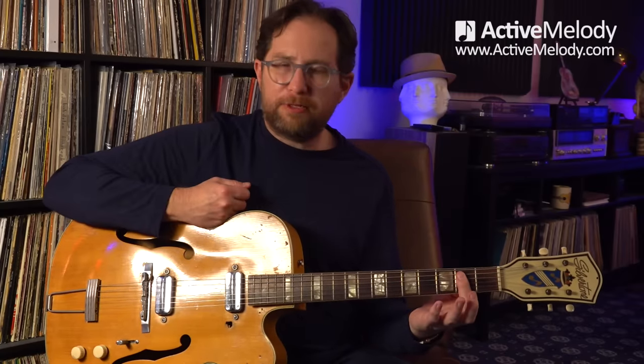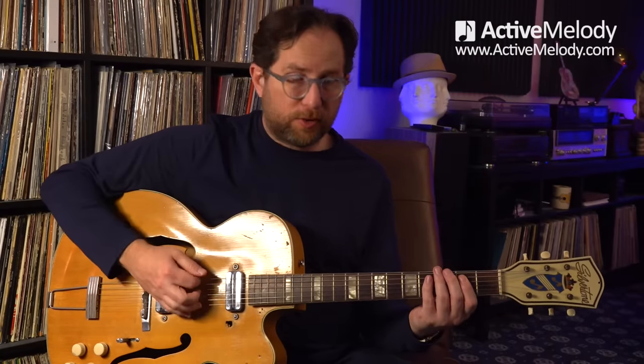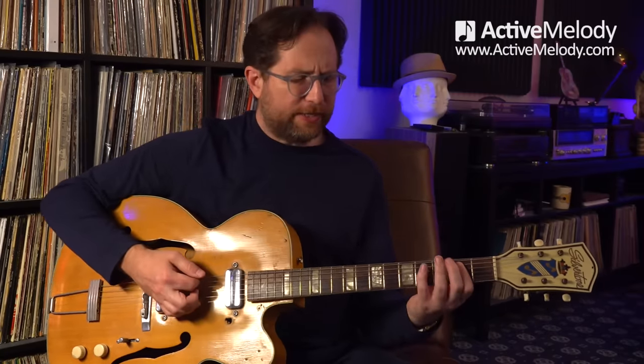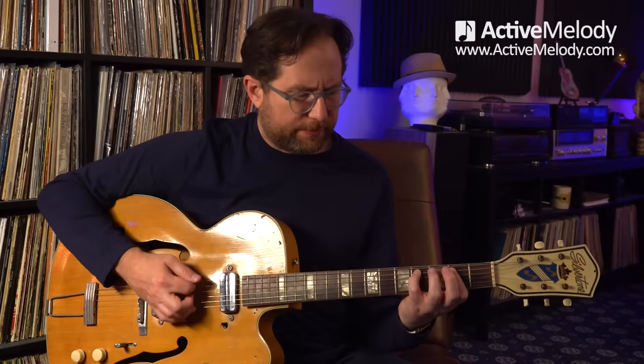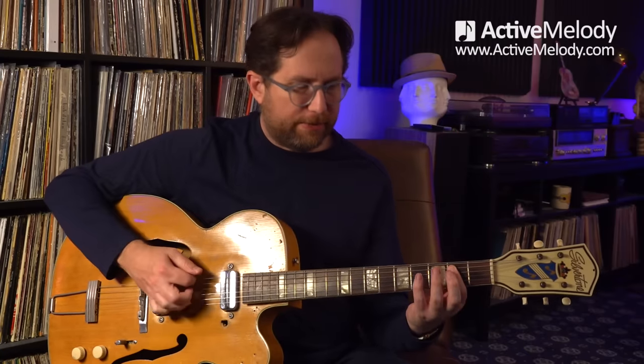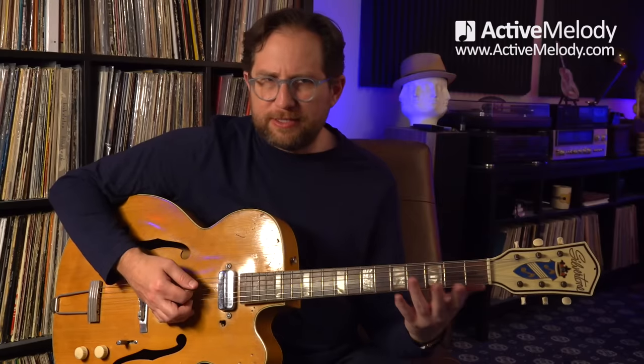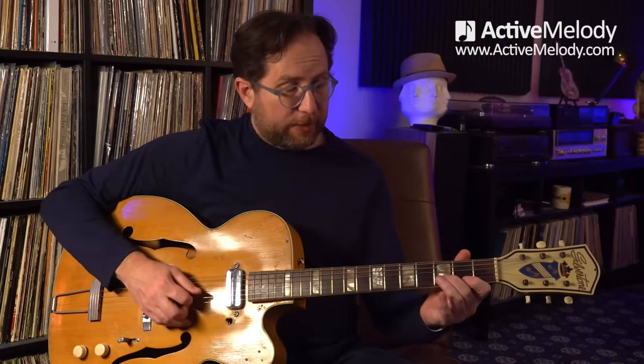Then I come down, hit the open sixth string, and play the shuffle behind that. To play that shuffle, I'm putting my index finger down on the second fret fifth string and hitting the open sixth string with it. My pinky goes down on the fourth fret fifth string while I hold that bar on the second fret. You could use your ring finger for that if that's easier — I just find it easier to use my pinky.